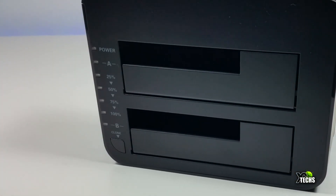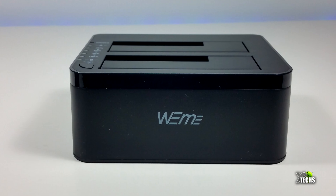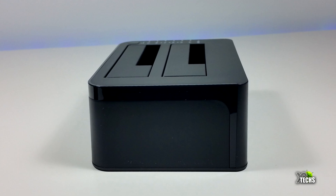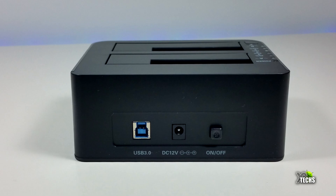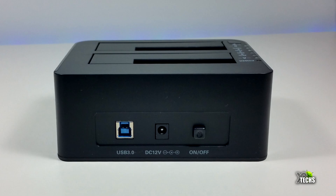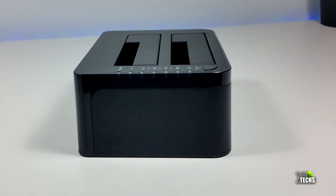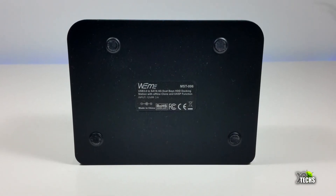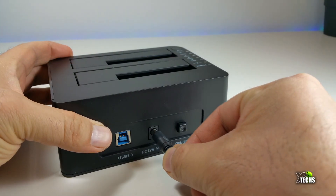From the top you have a bunch of little icons on the side. Going to the front part you have the brand name, and the right side has no holes or anything. On the back you'll find the USB 3.0 connection, the DC connection which is 12 volt 3 amps, and the power button. On the other side there's nothing, and flipping it upside down you'll see four little legs so it can stand up, plus a sticker on the bottom.